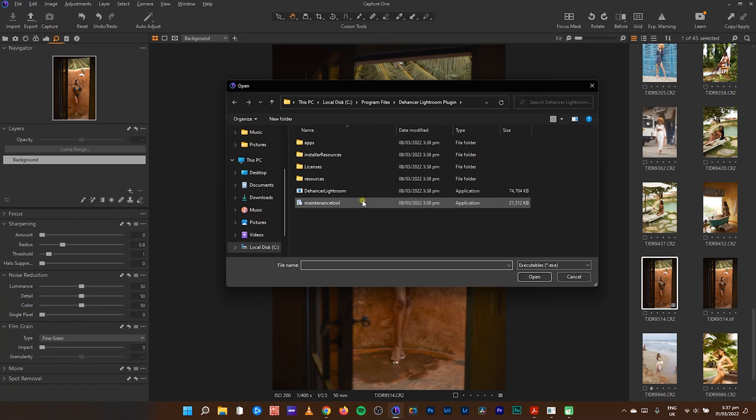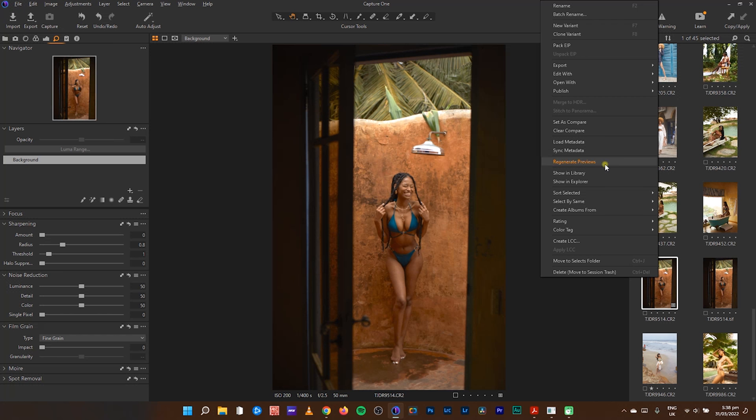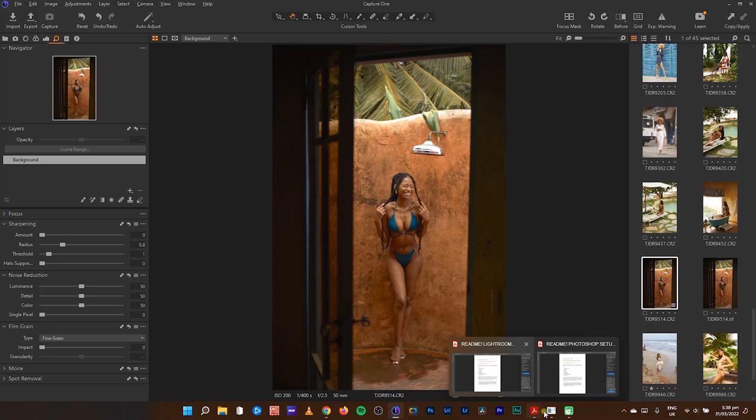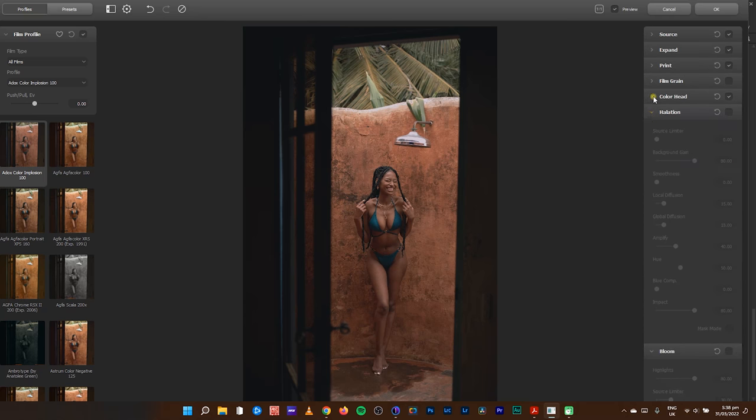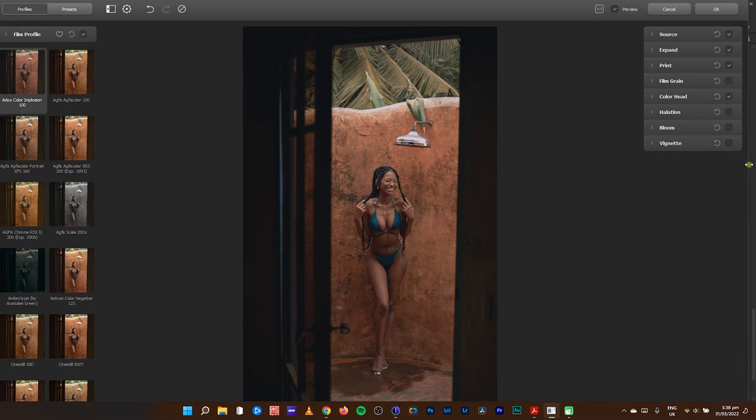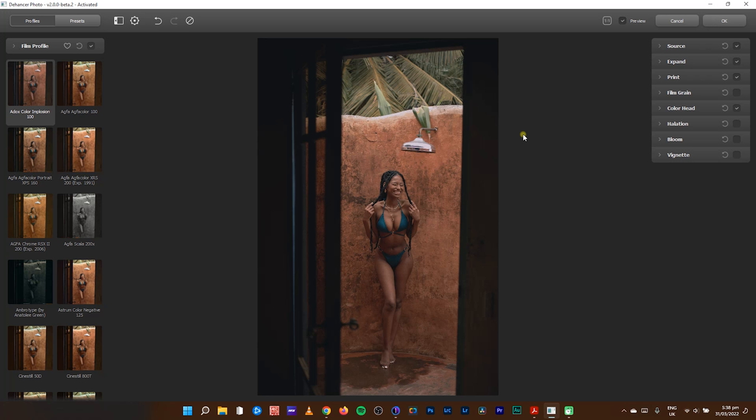The next thing I do is right-click, Edit With, and locate the Dehancer plugin on my PC. I'm using a Windows PC — for Mac you can do the same, just locate where it's installed. Dehancer provided me a license to get accustomed with the plugin for this review. If you see my Edit With, I have the Dehancer showing right here in Capture One. Whatever I'm about to do in this plugin will be seen similarly in Lightroom and Photoshop — the interface is similar across the editing software.